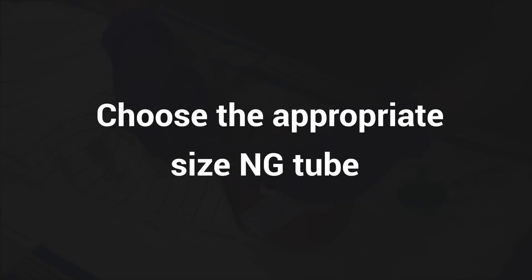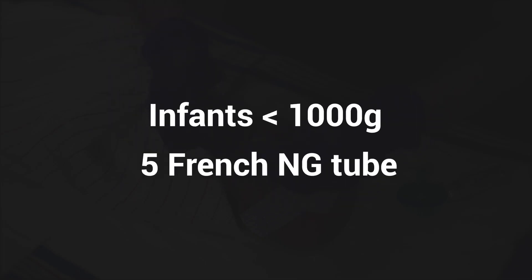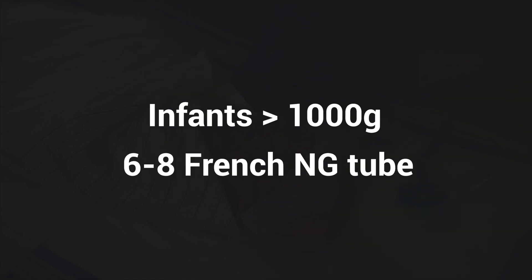Choose the appropriate size NG tube. For infants less than 1,000 grams, use a 5 French NG tube. For infants over 1,000 grams, use a 6 to 8 French NG tube.